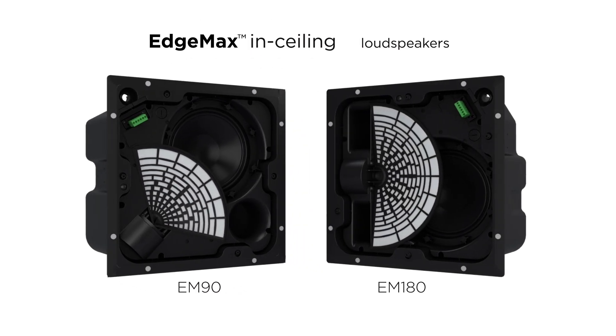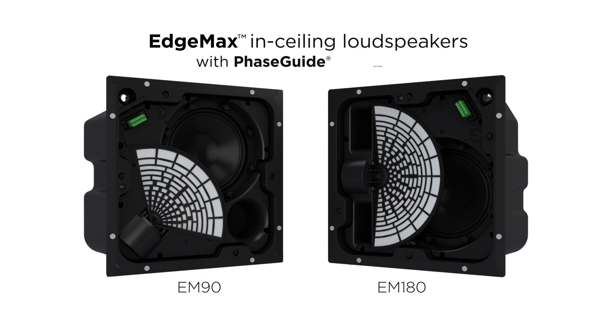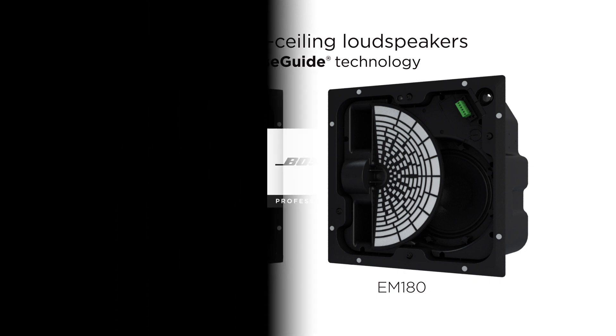EdgeMax in-ceiling loudspeakers with PhaseGuide technology — a new category of in-ceiling loudspeakers, only from Bose Professional.